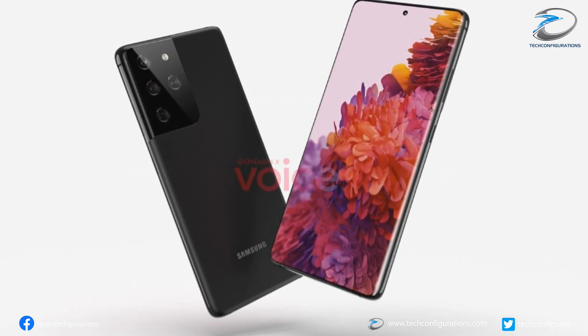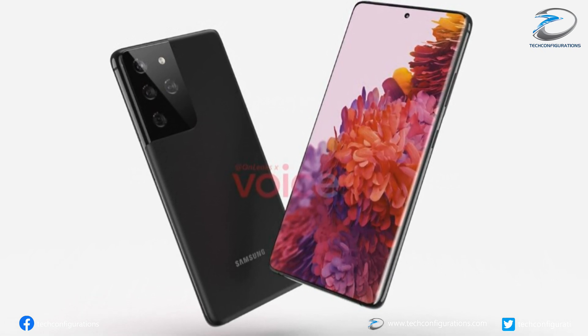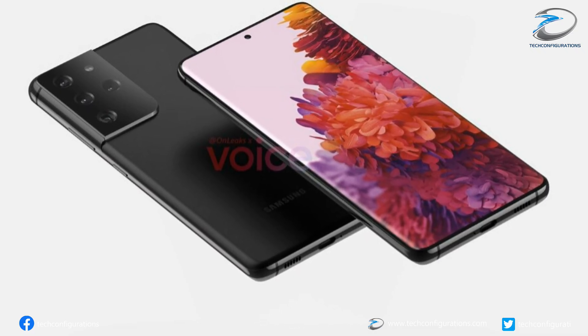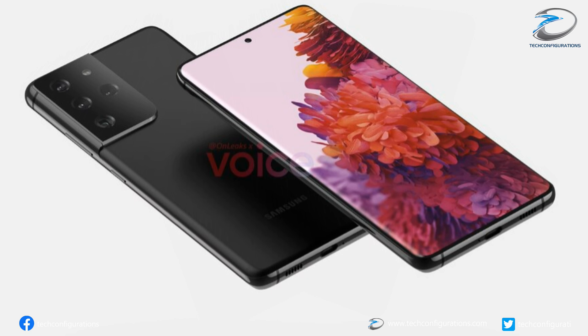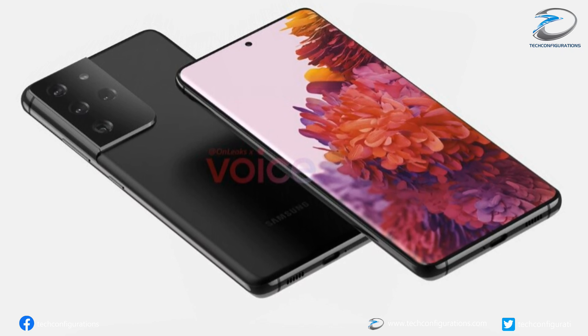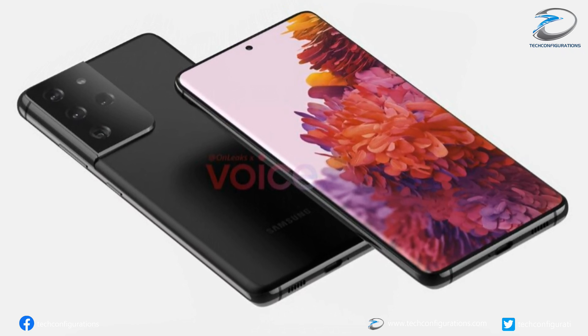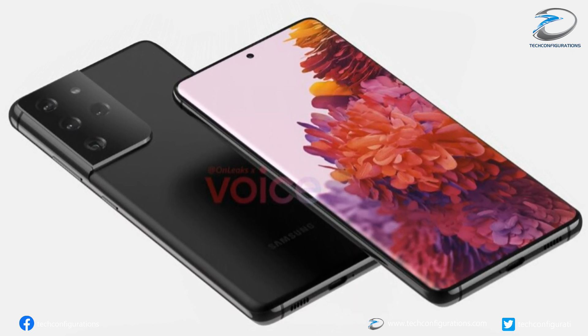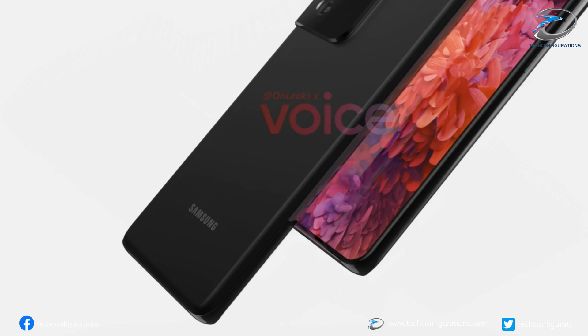Moving on to the Galaxy S21 Ultra renders, it seems Samsung has not made many changes in terms of the front panel design, and it still maintains the curved display panel as seen on the Galaxy S20 series. Like the Galaxy S21, the Galaxy S21 Ultra would also feature a dual tone finish and the newly designed camera hump.